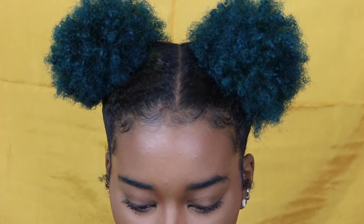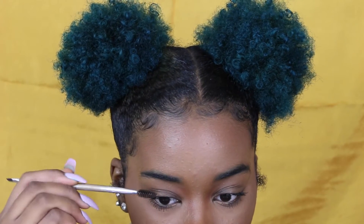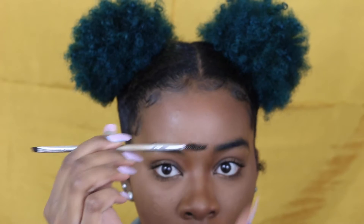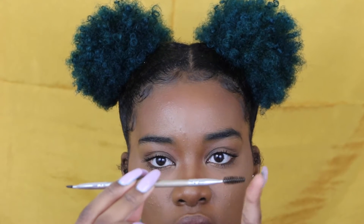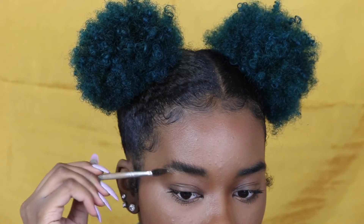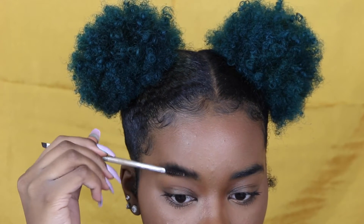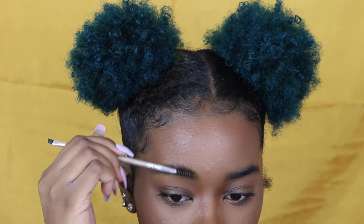I zoomed in for you guys as you can tell. What I'm going to be doing first is simply taking the spoolie end of my elf brush — it's double-ended with an angled end and a spoolie — and I'm just going to be brushing my eyebrows upward.